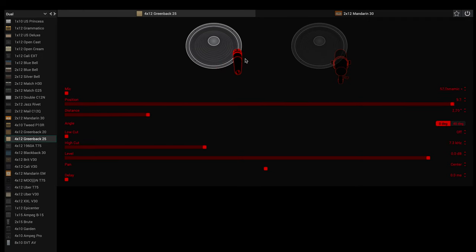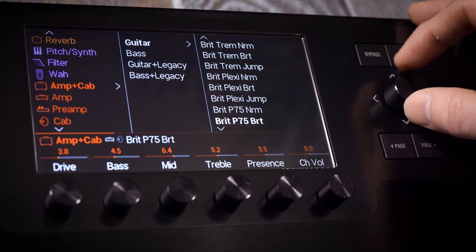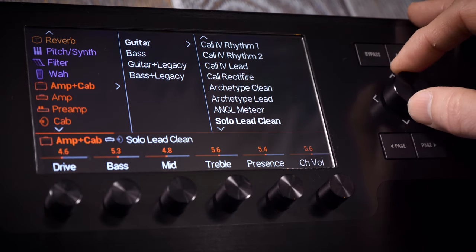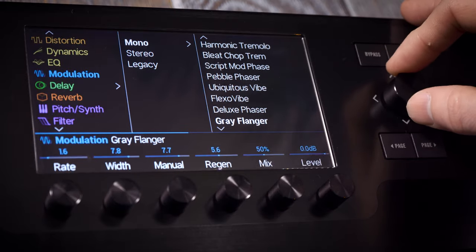This level of detail gives the tones lots of depth and character, making them feel and sound very real. That attention to detail also applies to the speaker cabinets. The latest HX cabinets come with a choice of 12 different microphones that can have their angled position and distance changed. All of this modelling takes a long time. Free firmware updates have more than doubled the amount of models since its release, and Helix also loads third-party impulse responses.